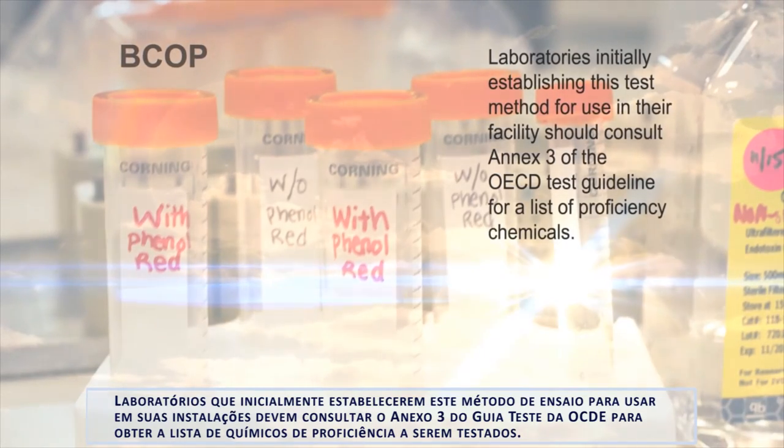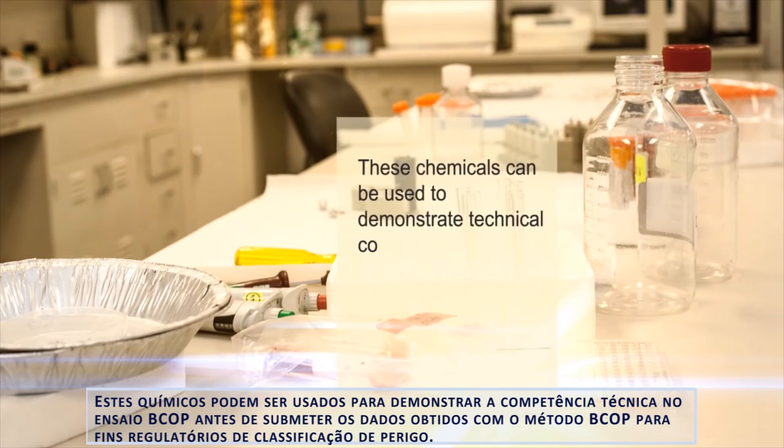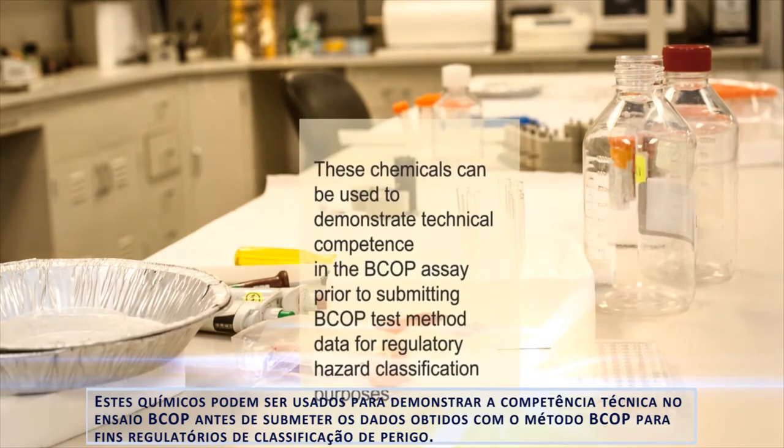These chemicals can be used to demonstrate technical competence in the BCOP assay prior to submitting BCOP test method data for regulatory hazard classification purposes.